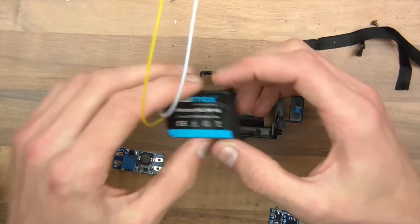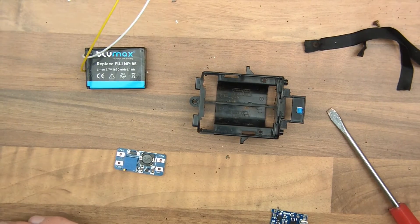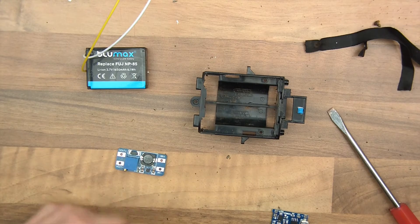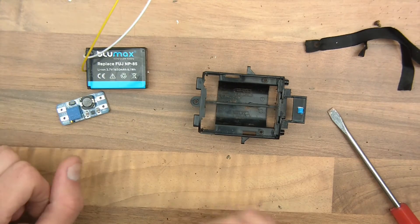So I've got the new cell wired up, I've checked the voltage — it's 3.8 volts, so it can do the charge. But what's next? We've got this to be able to charge it, and we've got that to be able to feed whatever it's going to feed.